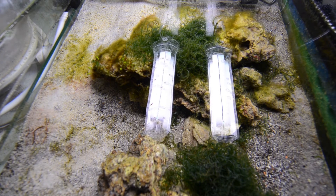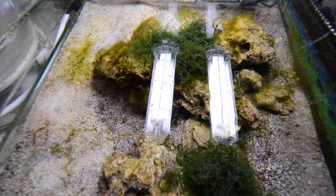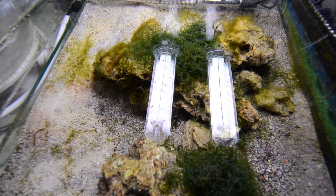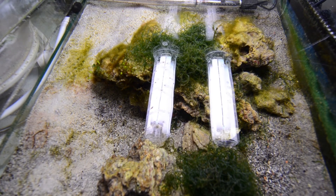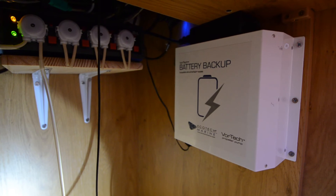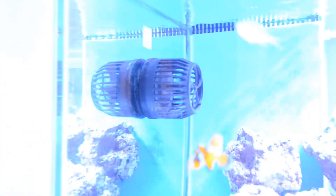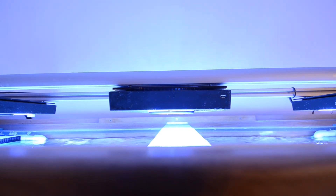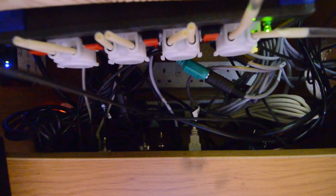Here's the refugium — I've got some chaetomorpha in there which I've split into two balls. There's a very thin layer of miracle mud across the top of the sand bed. The chaetomorpha does seem to be growing a little bit — I'll check back in a month. My battery backup is working now, powering the driver on the left which runs this MP40 pump, as well as my Radeon LED. In the event of a power cut, those stay on and will run for well over 12 hours — I never get more than a 6-hour power cut here, so I'm happy with that.